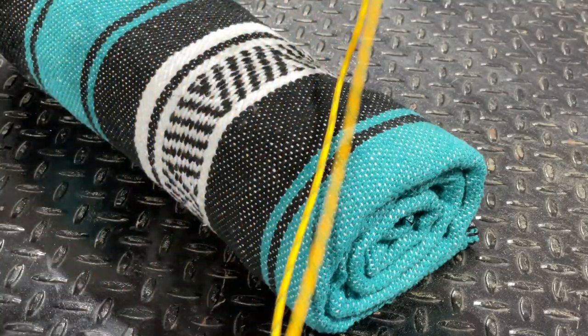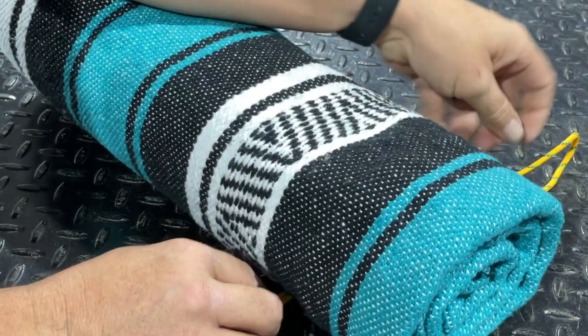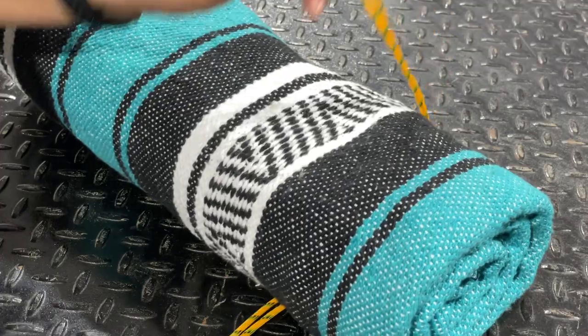In my case I'm going to be tying up a small blanket. What I want to do is take each one of those new paracords that we have cut and lay my blanket over the top of them.